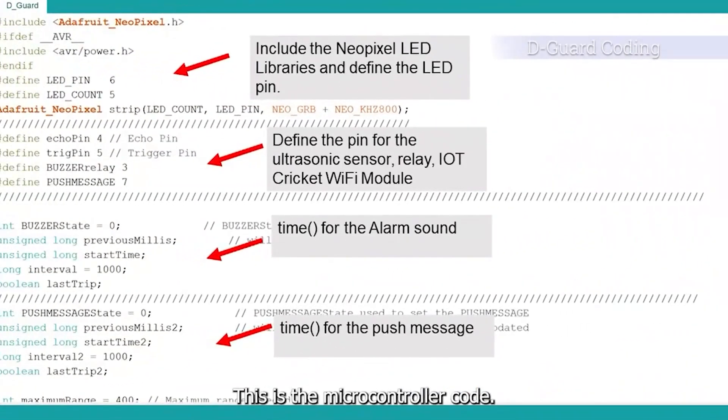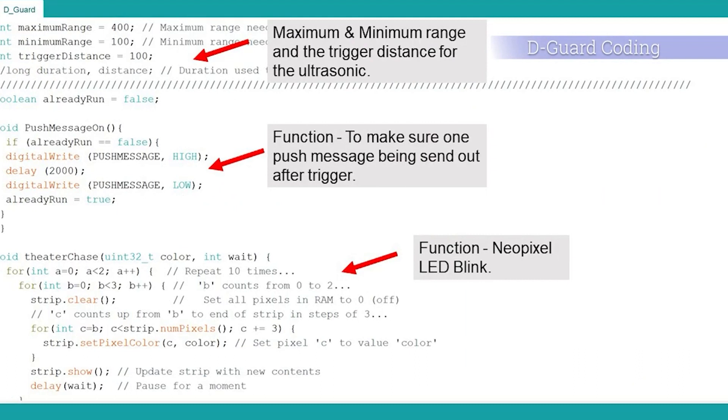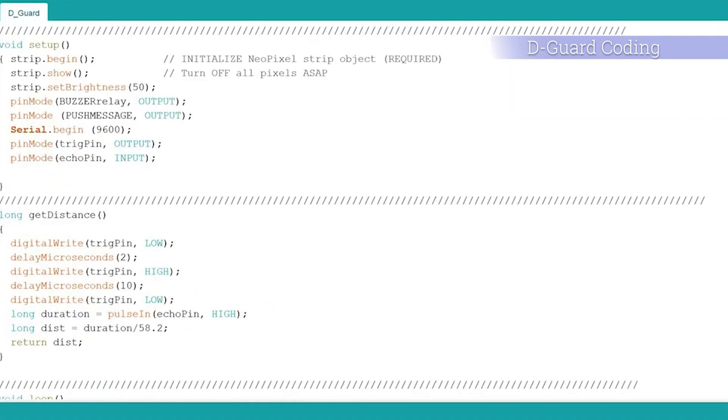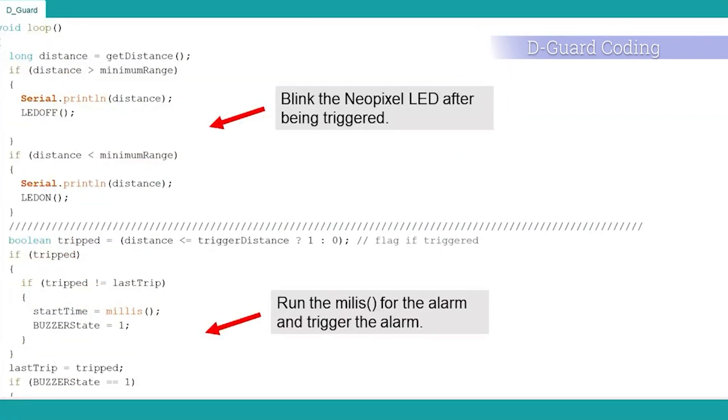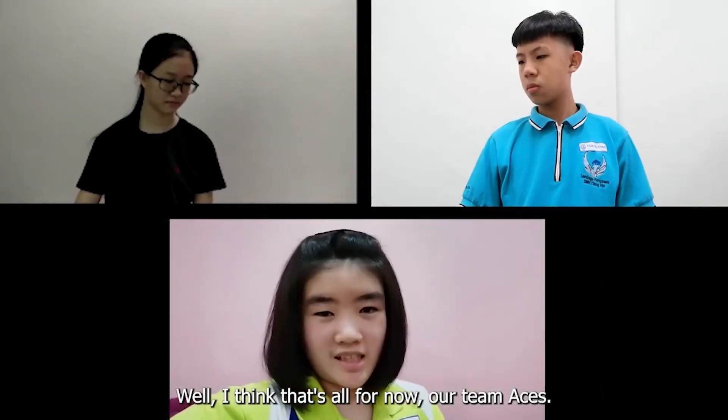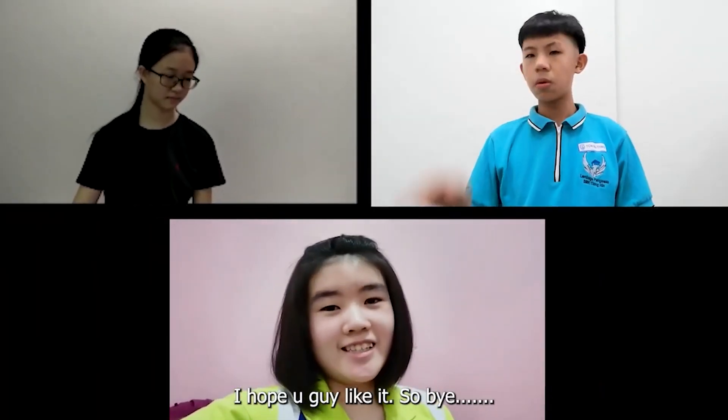This is the microcontroller code. Well, that's all from our team. I hope you guys like it. Bye!